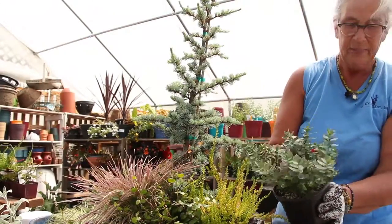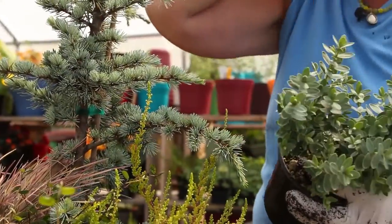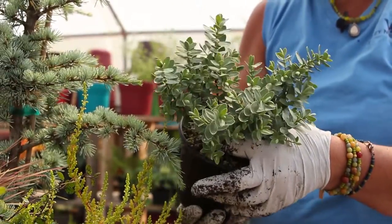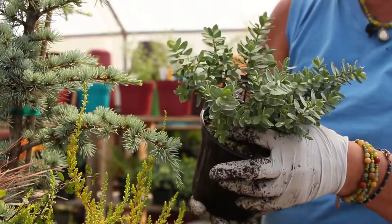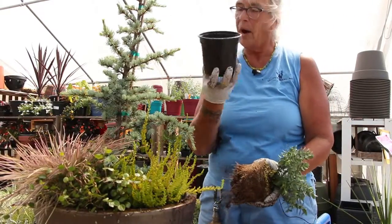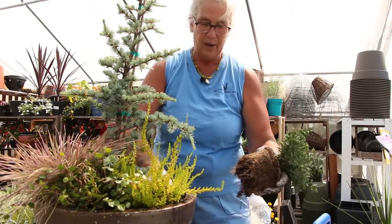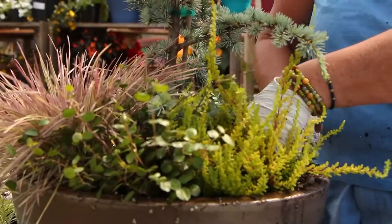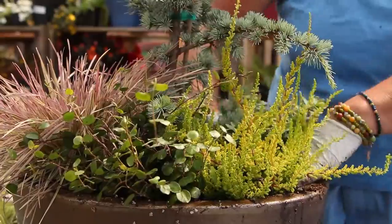Here's a little gray hebe called Red Edge. It will develop more red on the edges of the foliage as time goes on. This is one of the hardiest hebes in the northwest, so if you ever have any issues with hebes in your garden you might want to try this variety. This is a five-inch pot rather than a four-inch pot and you get quite a bit more roots, so your plants establish faster in the garden or in a container. Working the soil in around the roots — you don't want to leave any air pockets; you want it in nice and firm.